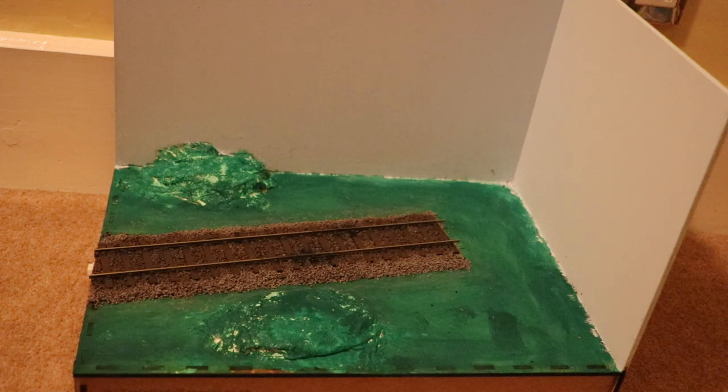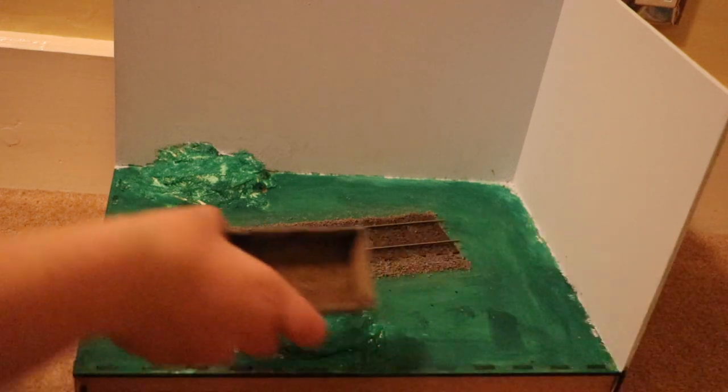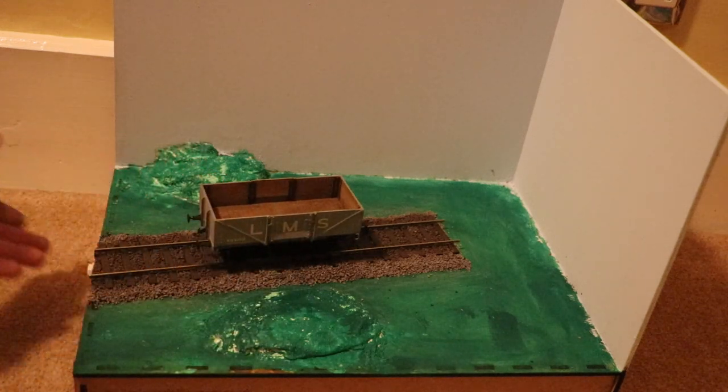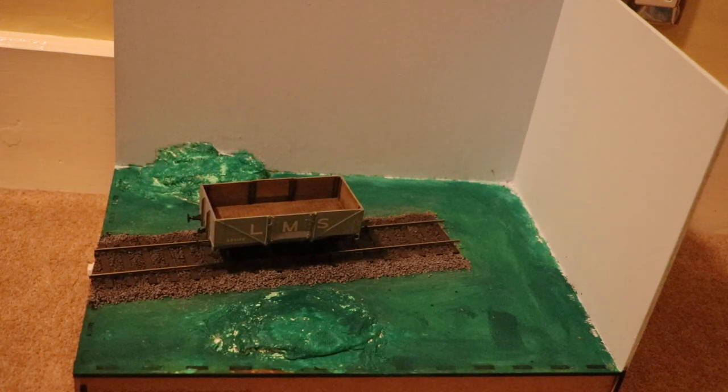Here we are — the final product of today's episode. On screen you can see some pictures of the weathered track. Here's a wagon on it — it's really starting to come to shape now with the track weathering and ballast all together. I definitely think this is going to be a very nice O-Gauge diorama. In the next episode we're going to repaint this green — just a lighter colour — and then do static grass, so that'll be a good one to watch. Anyway, hope to see you in the next video — see ya!